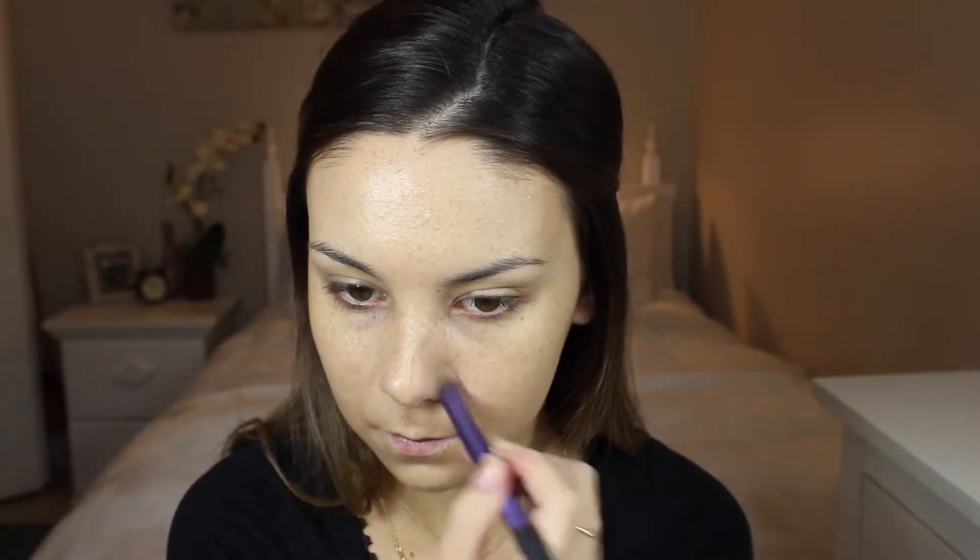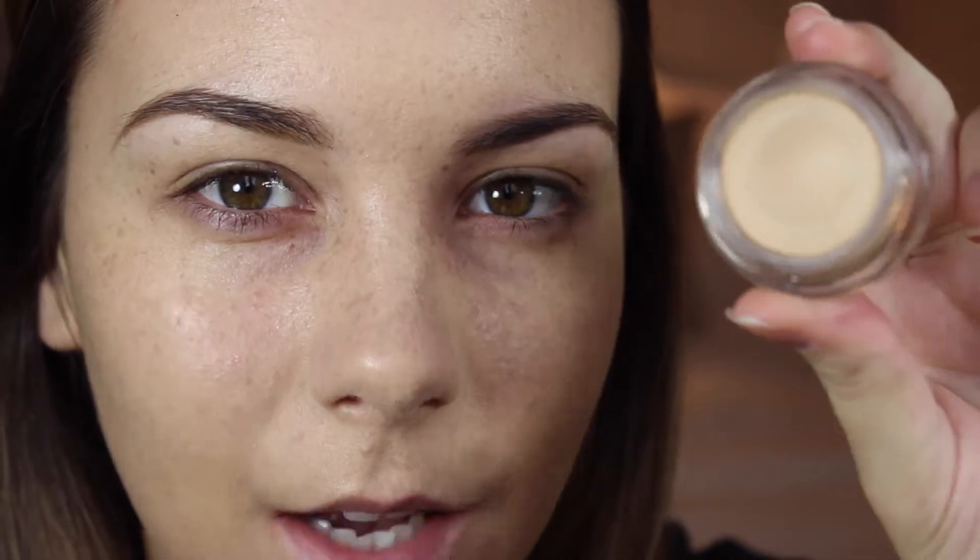I'm not going to conceal under my eyes just yet because I'm going to be working with some dark shadows. I'm going to quickly fill in my brows off camera because that can get a little boring, but I'm just going to use my brow wiz and a brown eye shadow. I'll be priming my eyelids using MAC Soft Ochre Paint Pot.